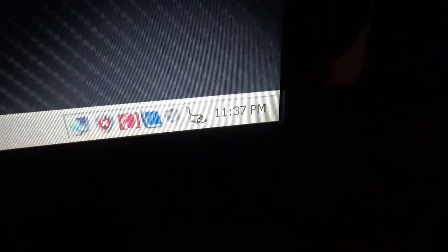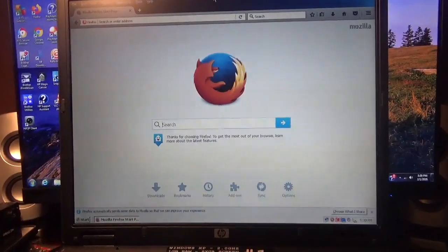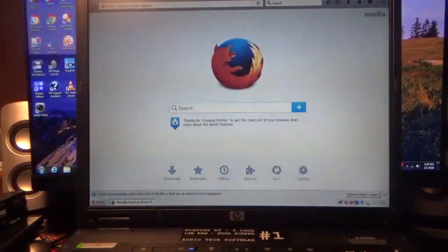All the updates have been installed. Time is correct now — it was in the wrong time zone, now it's in the correct one. Time is holding. Okay, we're back.